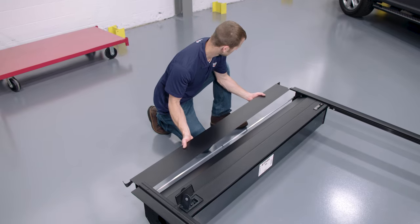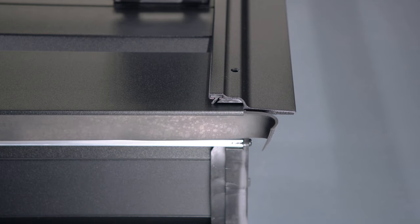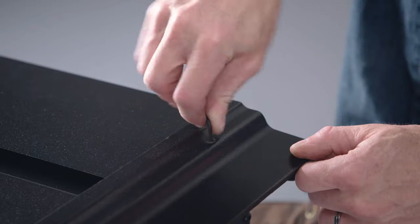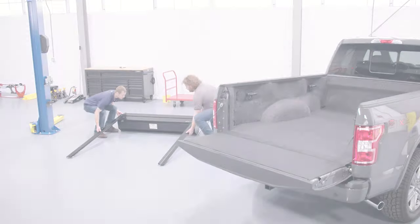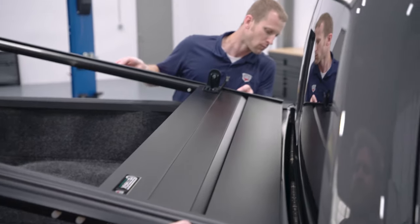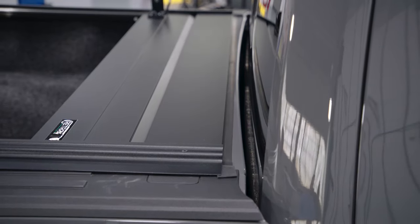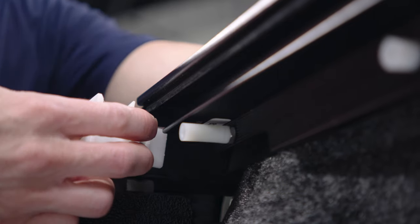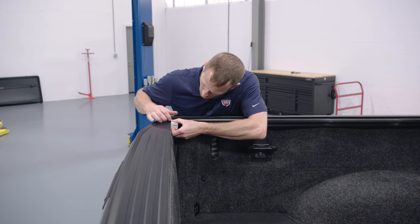The front cover attaches through the top of the rail. Attach it with the two 10-24 by 3/4 inch screws. With the help of another person, lift the cover and place the front seal on the bulkhead. Note that once the cover is in position, the seal should lay forward and flat and not extend past the bed rail cap. Use the saved shipping bracket as a spacer to adjust the distance between the rails and the tailgate.